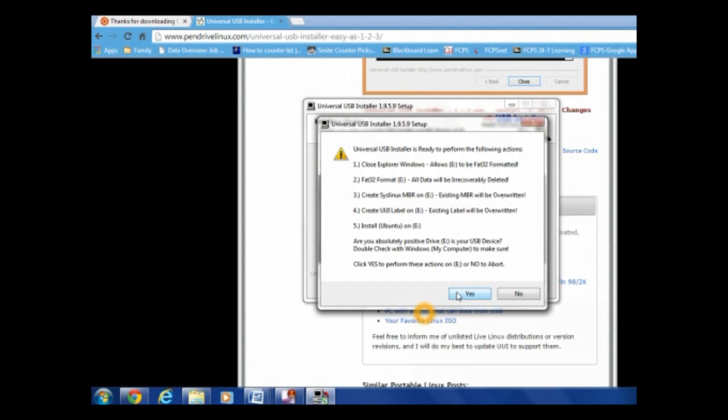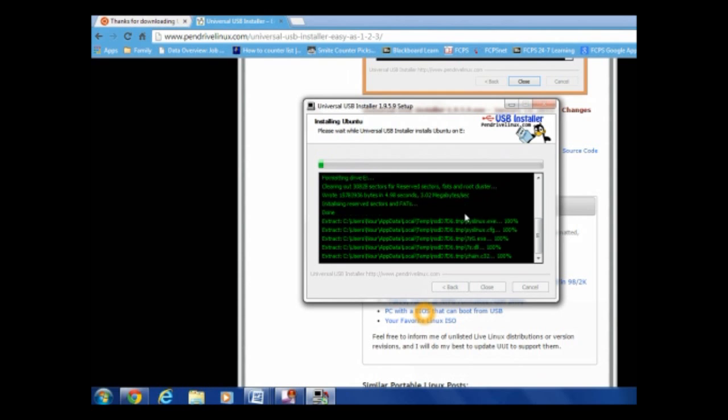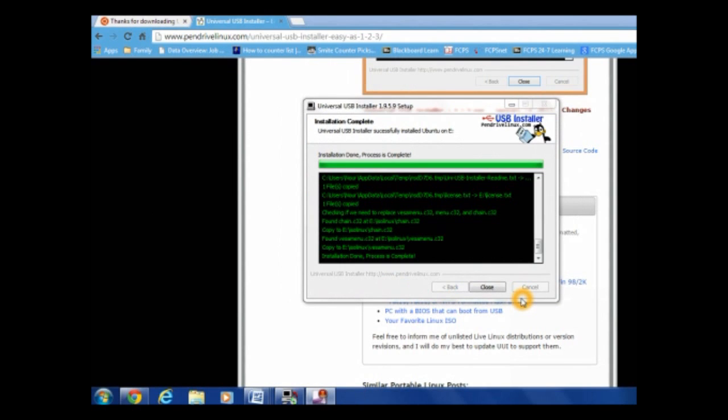Just click Yes to that. Be sure this is the right flash drive, by the way, so you don't lose your data. Just let it do what it wants to do. I'll skip to the end. Now that the installation is done — woo!